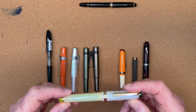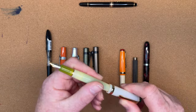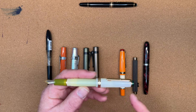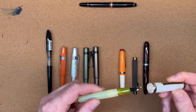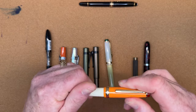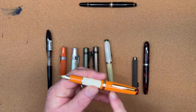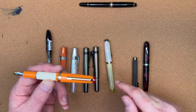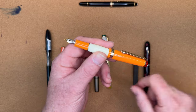Many of you have seen the Jinhao 82 — this is a dupe of a Sailor Pro Gear Slim. You can buy these anywhere from five to ten dollars, and you can buy a pack of them and swap the section, finials, and caps. But this is actually a Jinhao 82 Mini. I chose the colors because they reminded me of Hermès — one came with a green finial that I swapped out so one pen would be all in the green family and the other all in warmer tones.